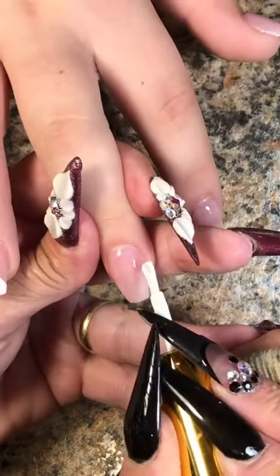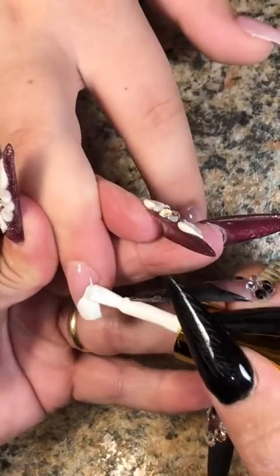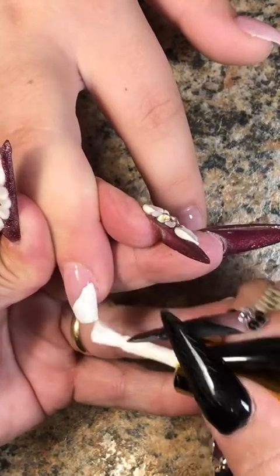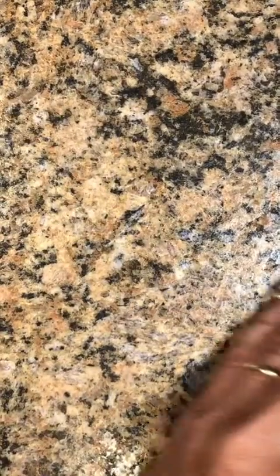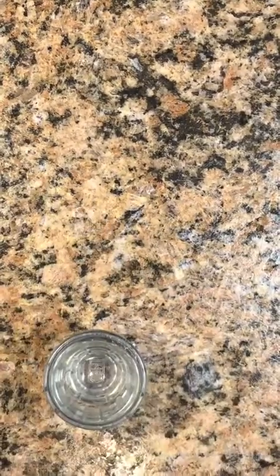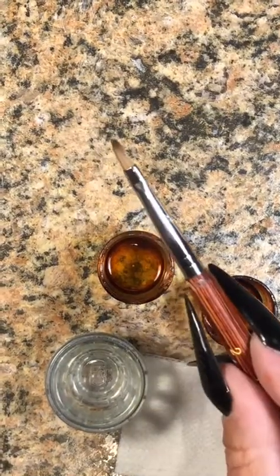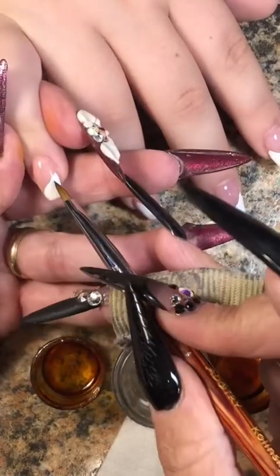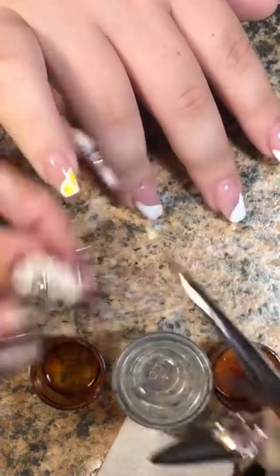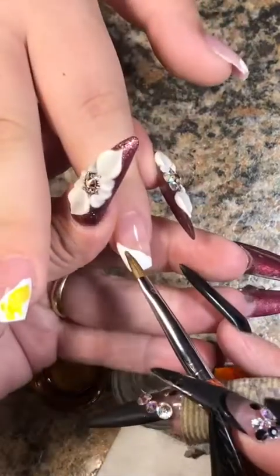After I cure it, I will start dabbing all my colors. I do not wipe off the tacky layer first. I've learned along the way that the tacky layer actually helps the alcohol ink sit there and not run all over the place. So what I decided to do first was come back in and do the gold outline on the white while the alcohol ink was still drying — I just want you to have a heads up on that because I didn't video that. I'm going to go ahead and start dabbing the colors on using a size two 3D art brush.